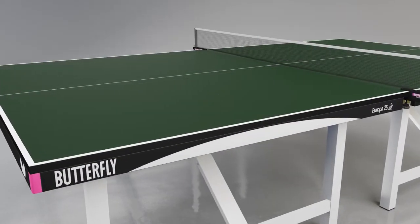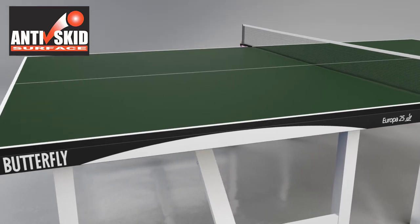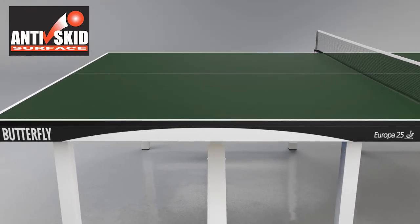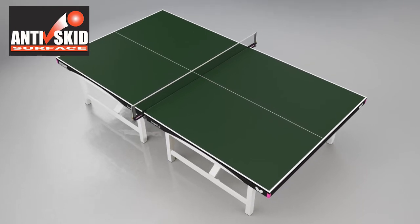The principal feature of the Butterfly Europa is the 25mm anti-skid top. The anti-skid surface increases the consistency and reliability of the bounce of the ball for both topspin and backspin shots, producing an excellent performance.